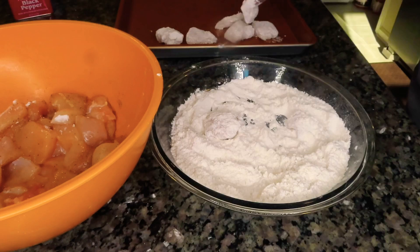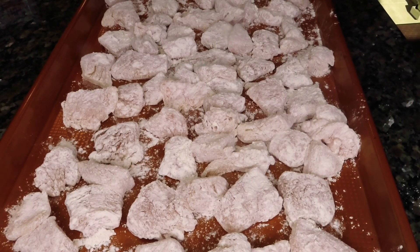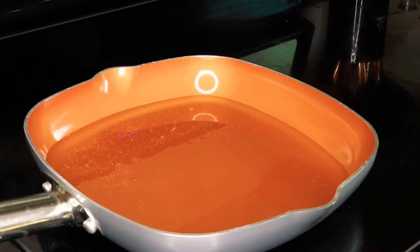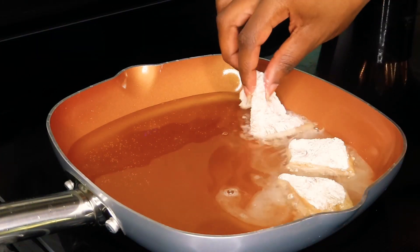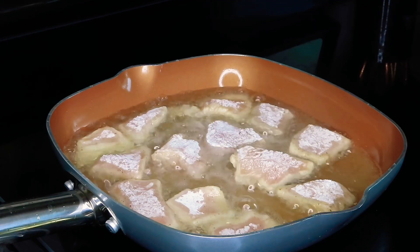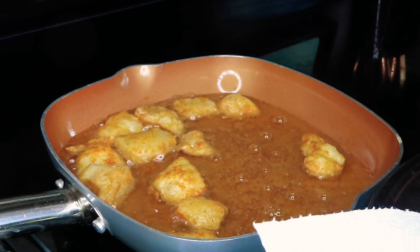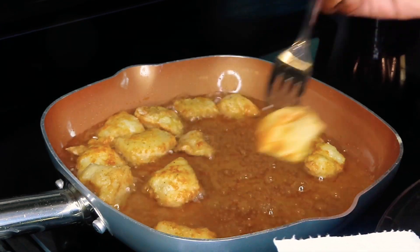Once we're done lightly coating each piece of chicken with flour, this is how they should look. We're going to do a simple shallow fry — our oil is nice and hot and we're going to cook our chicken, making sure that we fry them all the way through until they're nice and golden brown. If you're cooking a lot of chicken, you want to make sure that you're frying them in batches.